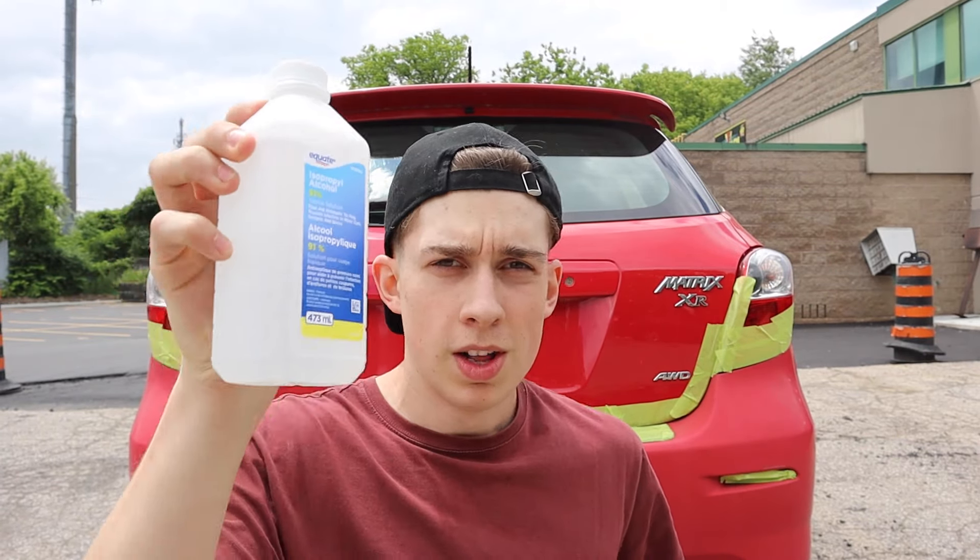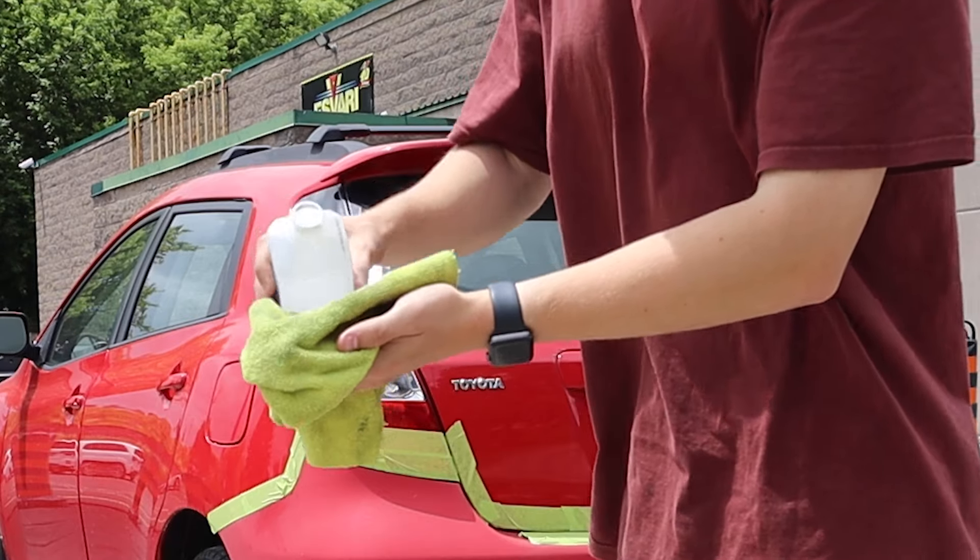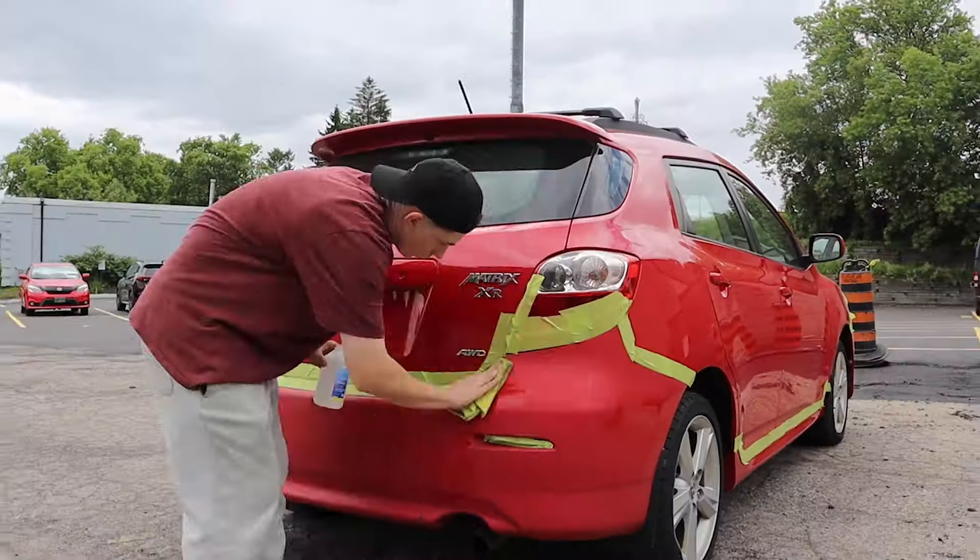Now that you've got the bumper masked out, you're going to want to get some rubbing alcohol. You can get this for anywhere from $5 to $10 at Walmart, and a microfiber cloth. Put some of this onto the cloth and rub it on the surface to get any extra dirt or bacteria off before clear coating. Now that you've rubbed the alcohol all over the spot, getting all the bacteria out, you are ready to clear coat. Wait a couple minutes and then get going.